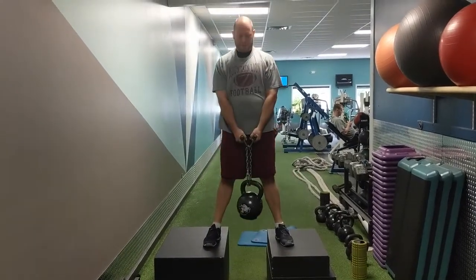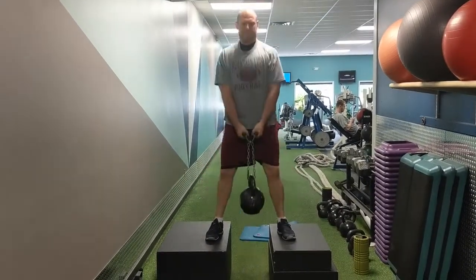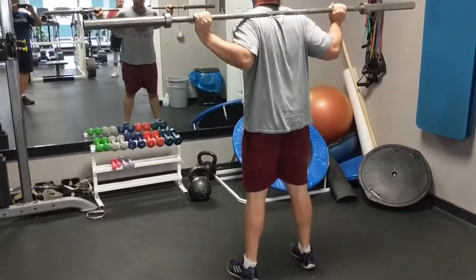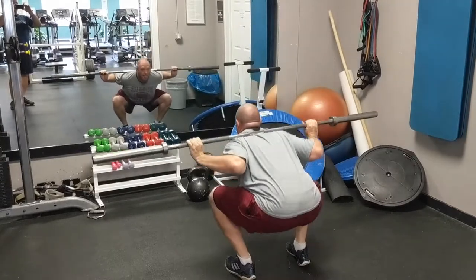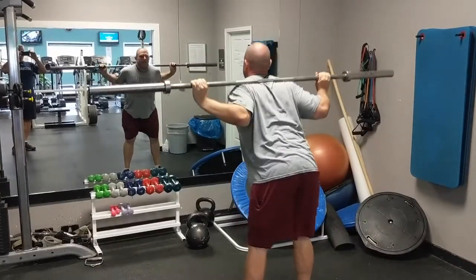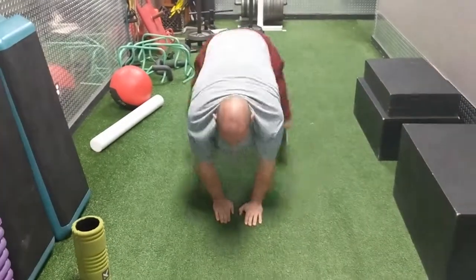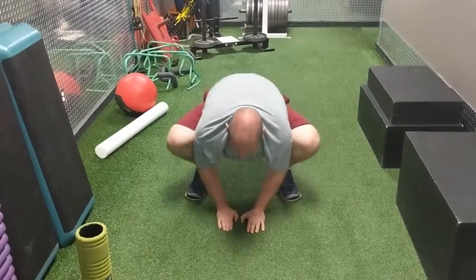Here we've got handle deadlifts. I like these because it allows us to keep that weight inside the center of our frame, very similar to when we're snapping the ball. Next we have squat good mornings — also a great movement for snappers to increase posterior chain strength so you can snap, set, and be able to block. And here we have groiner slides.